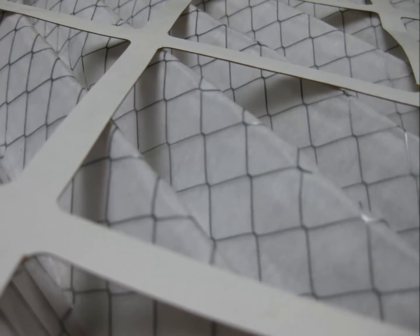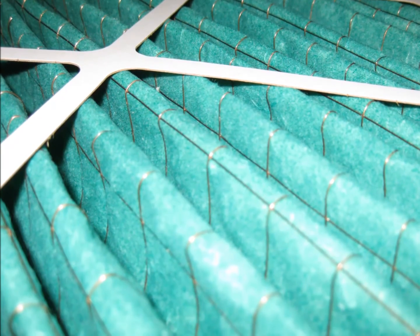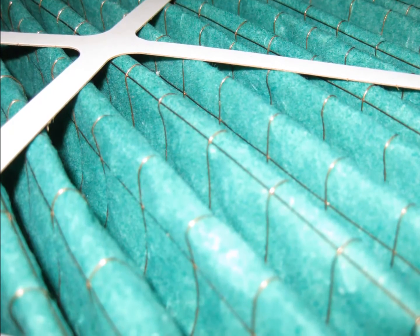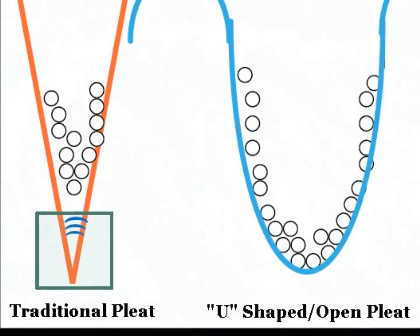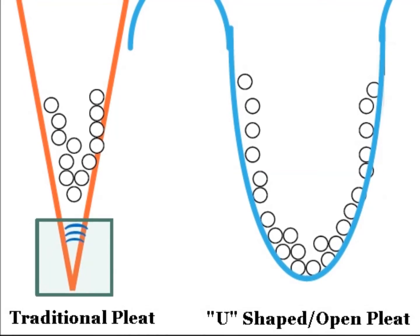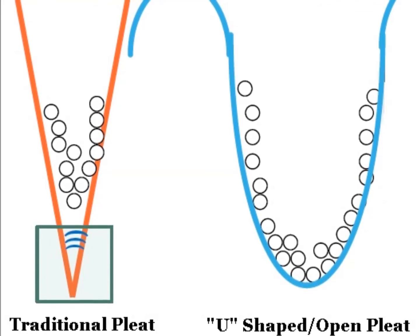Most commonly, you will encounter a pleated filter supported by expanded metal. These vary greatly in thickness, which will impact the durability of the filter, and without getting a filter in your hand, you will have no way of knowing just how thick that expanded metal is — which is why it is usually easier to specify a welded wire grid support system.